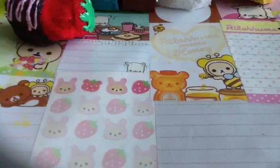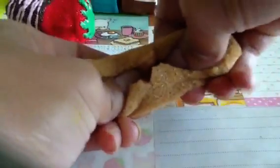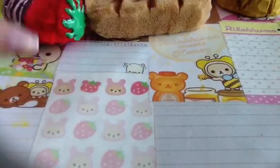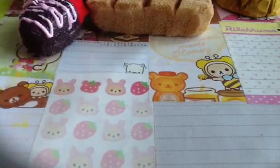Then I have this baguette — this is supposed to be the Bretto baguette. I know it's not long enough, but that's okay. Then I have this little pizza.